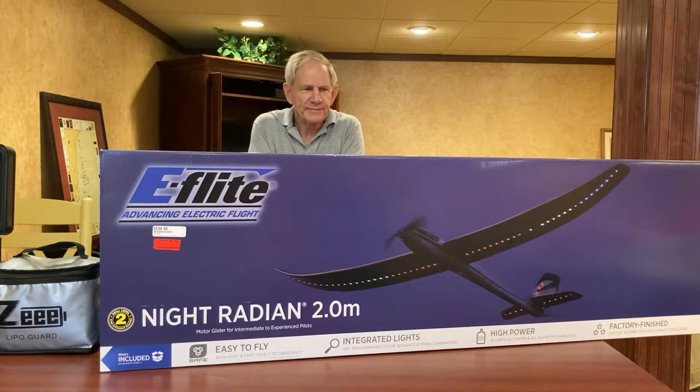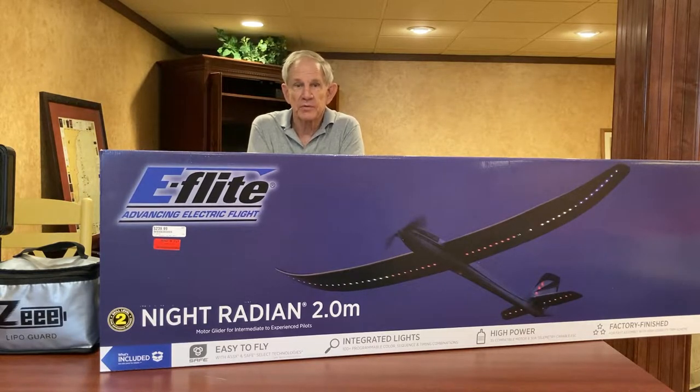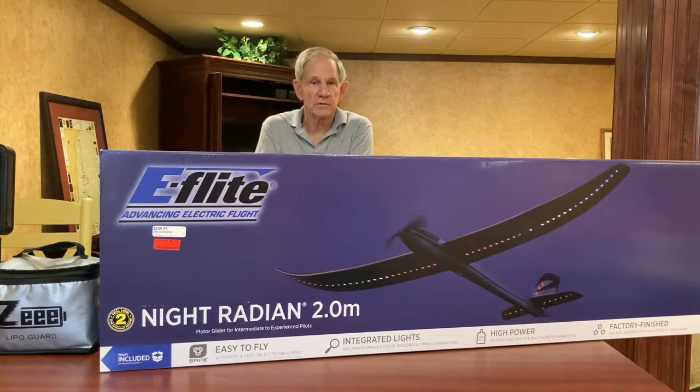Here's the story and I'm sticking to it: last night my friend John ran over a brand new Night Radian 2.0 meter sailplane and asked me to help him program the radios. So today I happened to be over near the Hobby Town shop in Castleton, which is part of Indianapolis, and they had several of these left in stock, and before I knew it, it was in the trunk of my car.